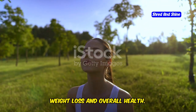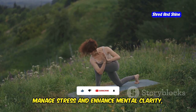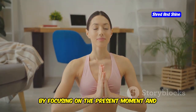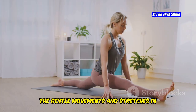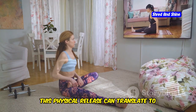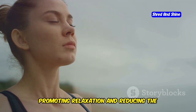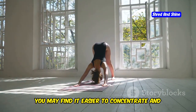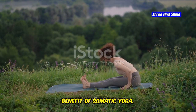Stress is a common factor that can hinder weight loss and overall health. Somatic yoga offers an effective way to manage stress and enhance mental clarity, making it an invaluable practice for those looking to detox their body and mind. By focusing on the present moment and becoming aware of your body's sensations, you can shift attention away from stressors and worries. The gentle movements help release physical tension stored in the muscles, which can translate to mental and emotional relief. Deep breathing activates the parasympathetic nervous system, promoting relaxation and reducing the fight-or-flight response.